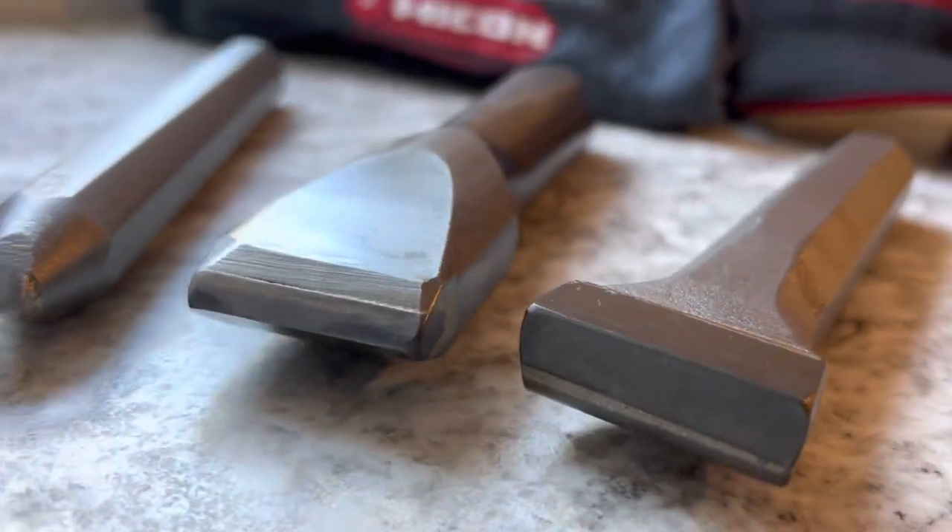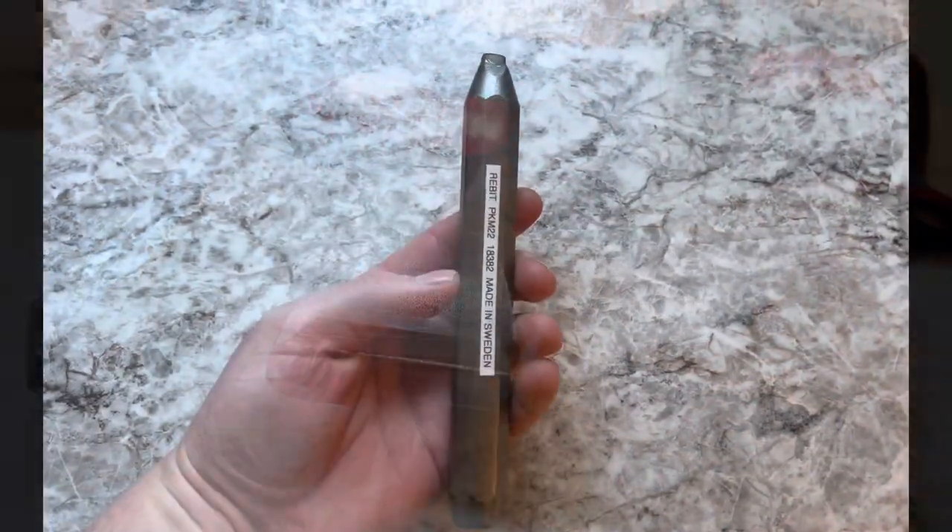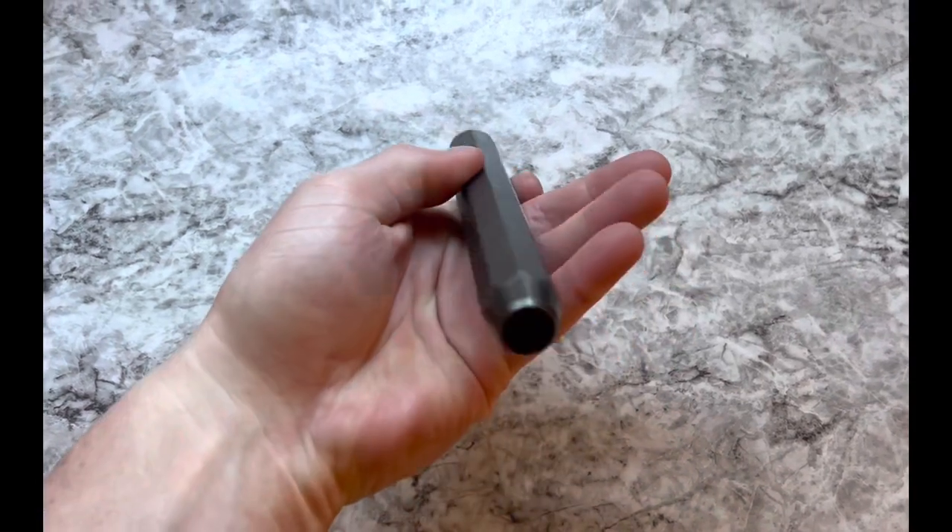Hey, it's Kevin here. I get a lot of questions about what kind of chisels I like to use, different types, and why, so let's do a quick little breakdown here.